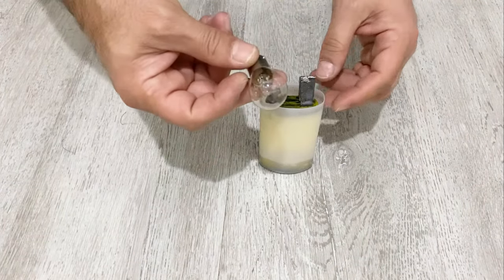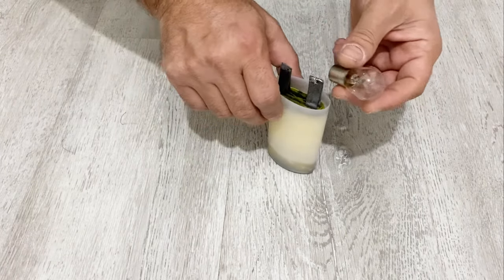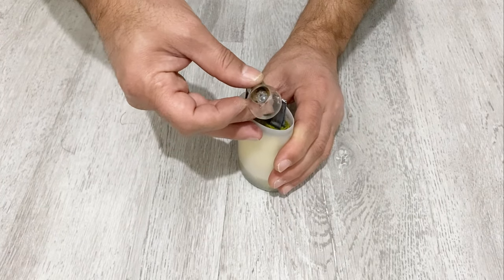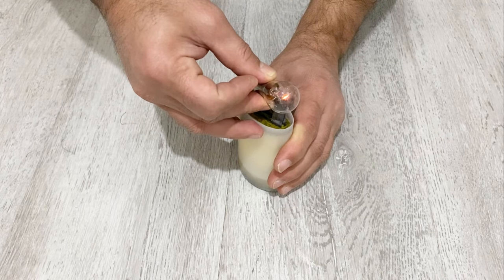Now let's try to light this bulb — it is a 12 volt, very strong big bulb. I will try to light it with my supercapacitor. As you see, it can light it.